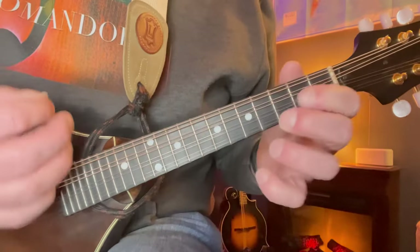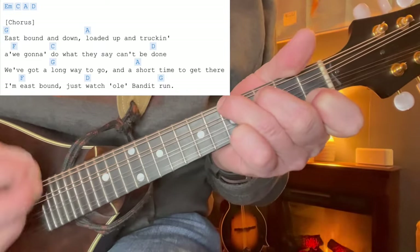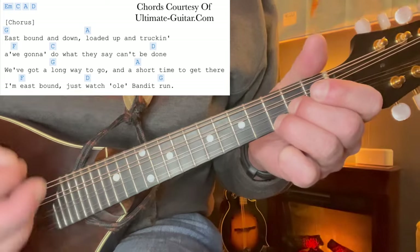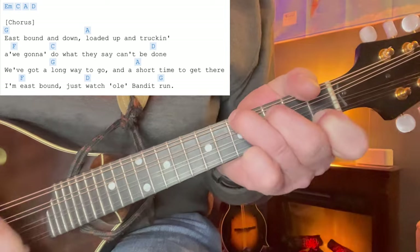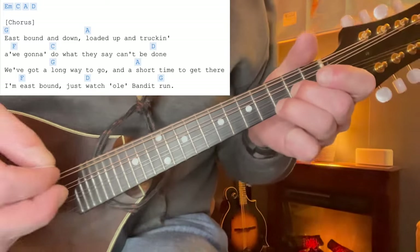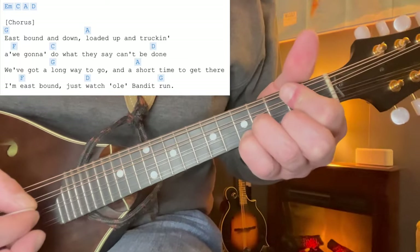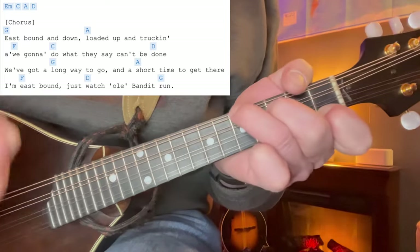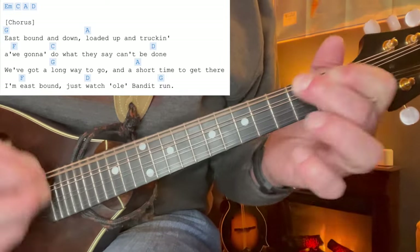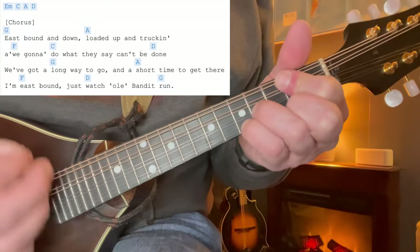Then it comes right into the verse, which is just G, A, F, C, G - sorry - D. D major here. The second time through it's G, D, A, A. Then F, D, and G. So that's your basic G major - two and three and open. Moving up to A - five, four, two, and two. I like this F with five, three, open, and one. Then C and D - I like to use an open D chord - and back to G.